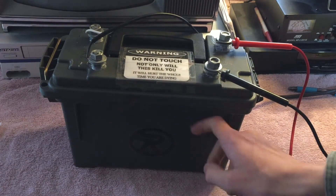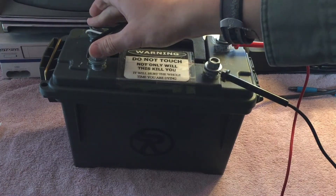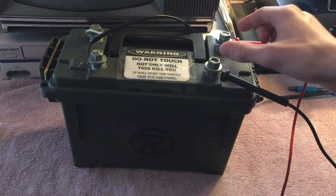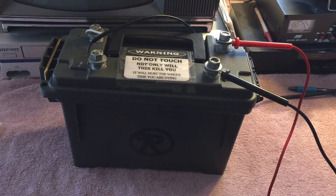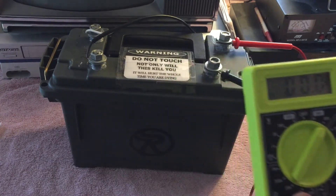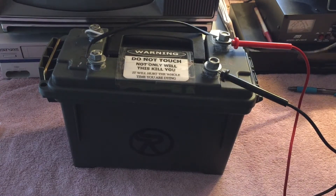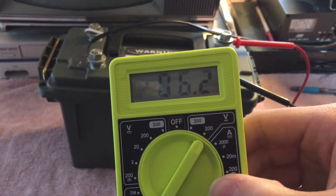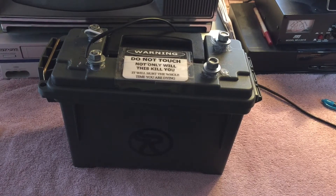This is what I call my blotto box — there's a microwave oven transformer in there. Here's the 120 input, here's the 2 kilovolt output, but I have it hooked up backwards. So the 120 is coming in here, and it's stepping down to here, which I will be measuring with my multimeter. Here I'm going to plug it in and we'll see what we get. The multimeter reads about 6.2 volts. I also went ahead and measured the exact voltage of my AC line, which turned out to be 121.3.